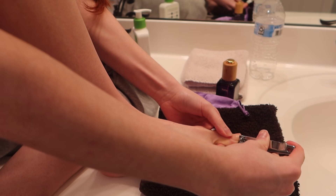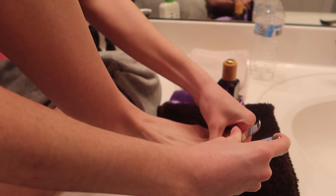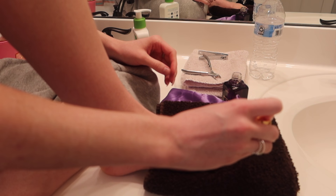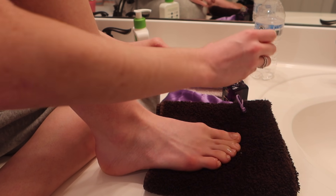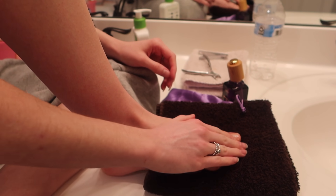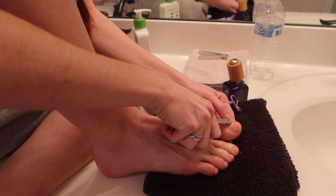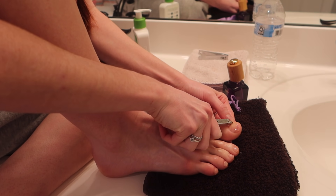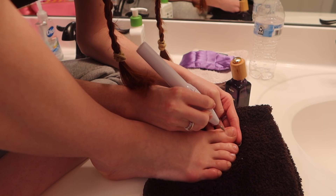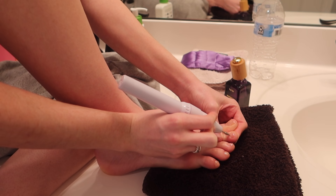I like to take care of my toenails because if you're on pointe they get a little rough — I'd have like two toenails growing on top of each other, it's really weird. So I just like to cut them, file them, cut my cuticles. I do like to paint them sometimes just to make me feel pretty. And I'm using this really weird device which I have no idea what I'm doing with but it makes me feel fancy.